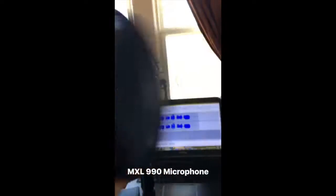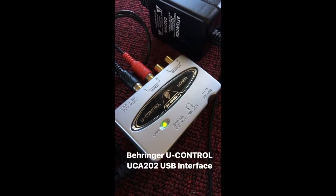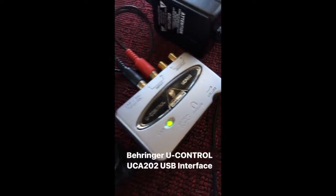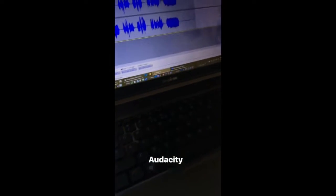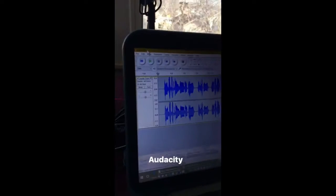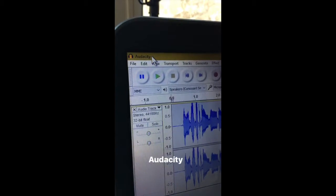The mic is on a mic stand with a nice pop filter — gotta watch those plosives. This is my Behringer U-Control UCA 202 USB interface; it connects my mixing board to the laptop. I record, mix, and do everything else on my Dell Windows 10 laptop using the free program Audacity.